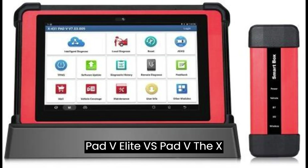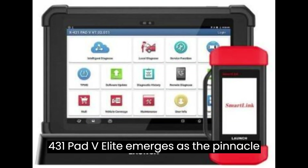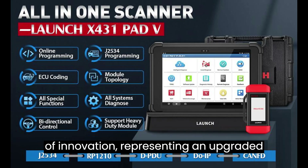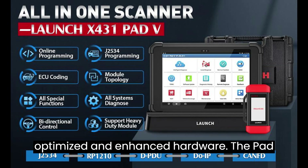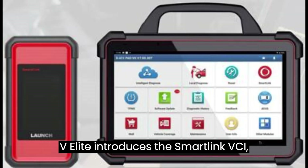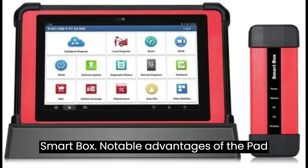X431 Pad V Elite vs. Pad V. The X431 Pad V Elite emerges as the pinnacle of innovation, representing an upgraded iteration of the Pad V. Equipped with optimized and enhanced hardware, the Pad V Elite introduces the SmartLink VCI, while its predecessor, Pad V, features the SmartBox.